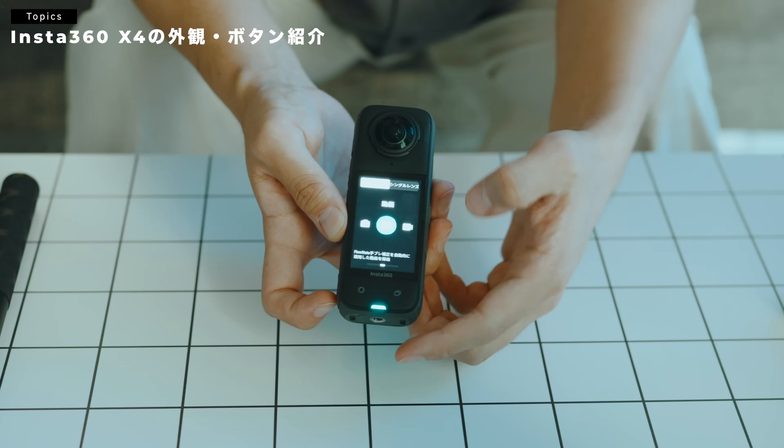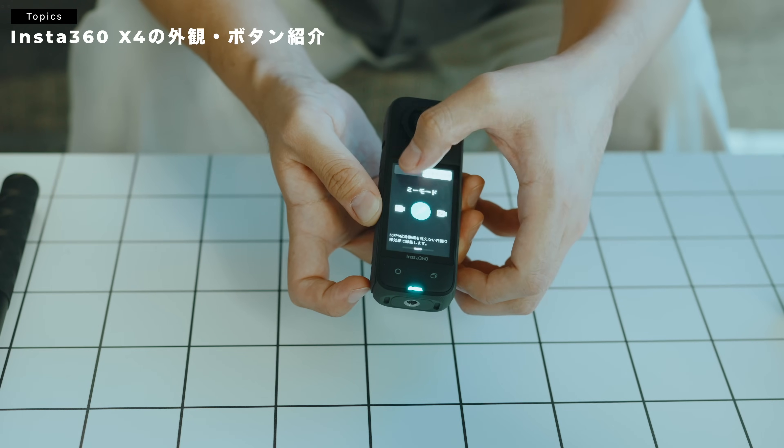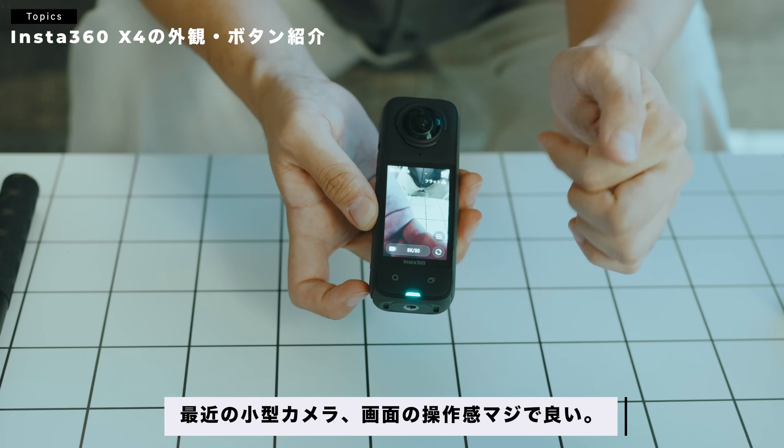タイムラプスとか、その辺がいろいろ細かく変えられたりします。ここの上のボタンを押すと、360度モードと、さっき言ったアクションカムみたいなモードを切り替えることができます。かなりこの画面の操作感も、いい感じですね。